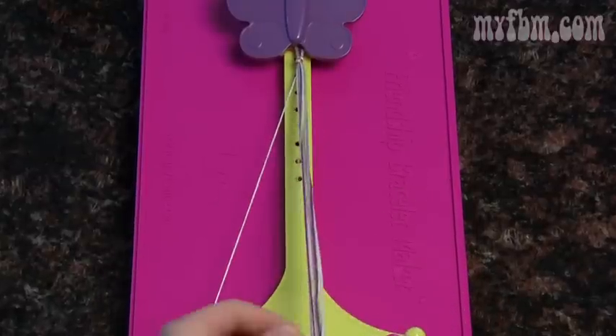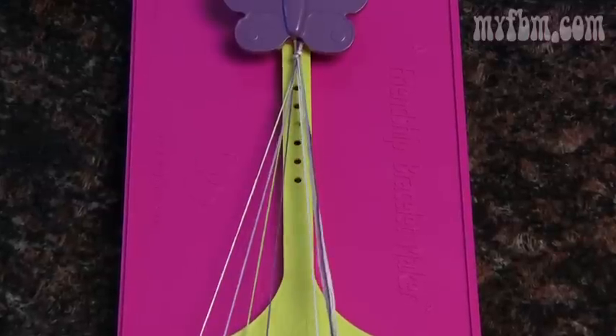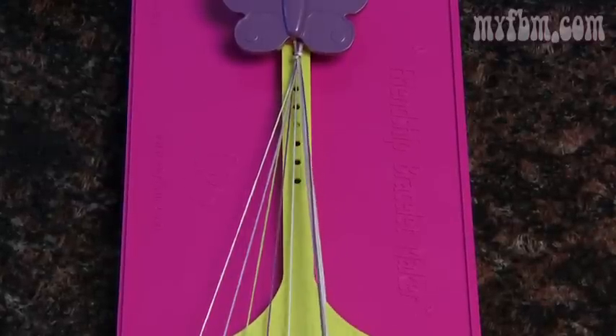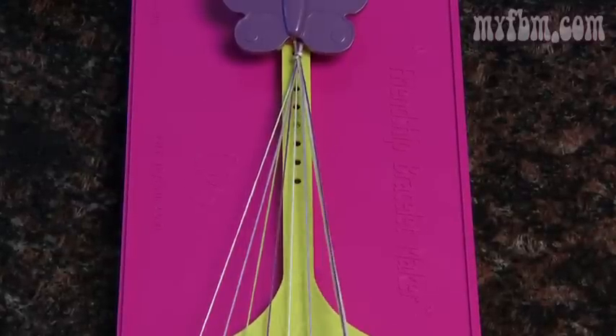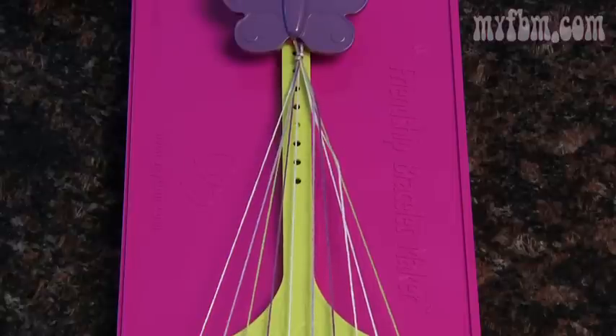For the stripe design, you can put the strings in any order that you want. Just remember, the order that you place your strings in now is going to be the order of your stripes. There should be one string in each slot.